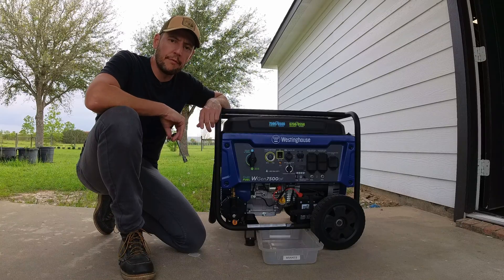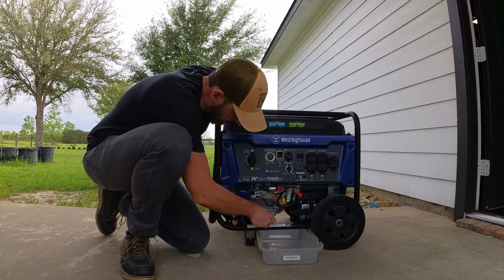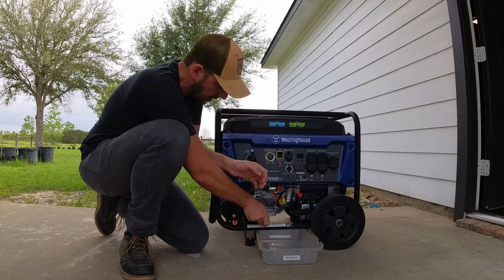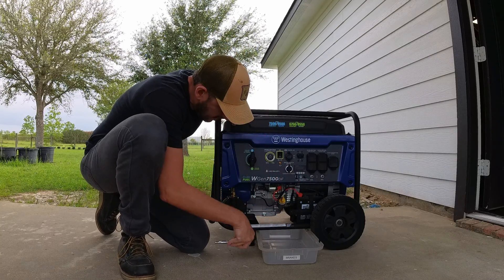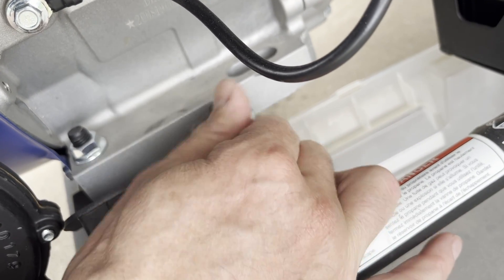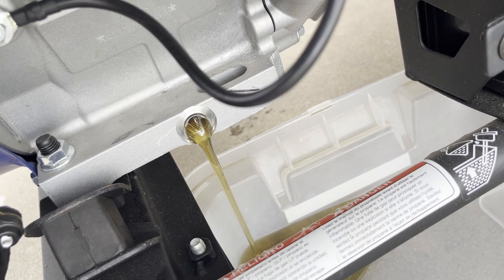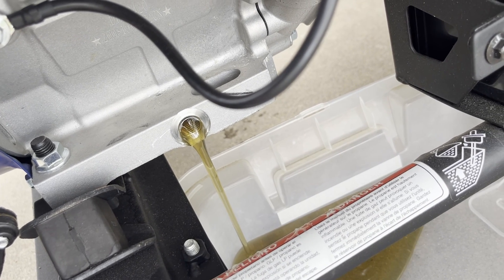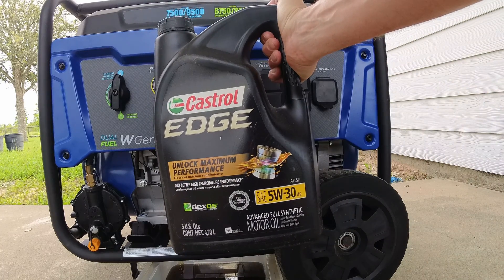The generator has been running 4 hours already, so I'm going to drain the oil and put in the fresh one. This one should actually be pretty clean, so I may use it for something else — like assembling components on the tractor. That seems to be pretty clean, just 4 hours. I'm going to refill it with Castrol 5W-30.